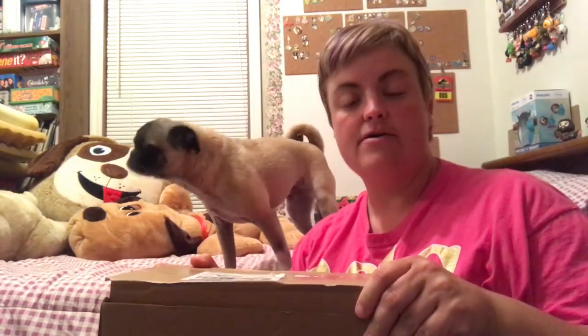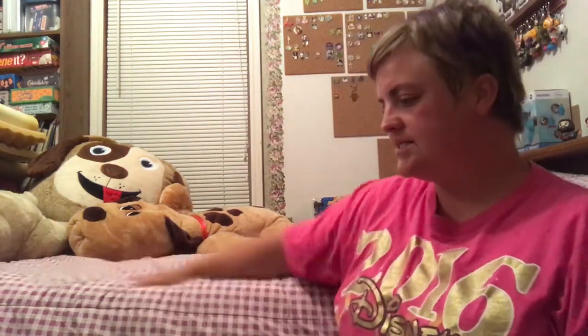I also received the large BarkBox, so check that out in the previous video and you can compare what's different about the size of the BarkBox that you get. Lizzie, get up here. Lizzie!